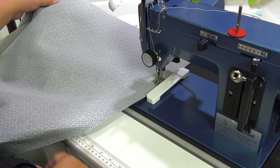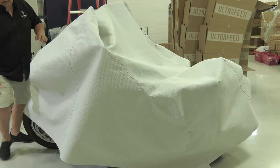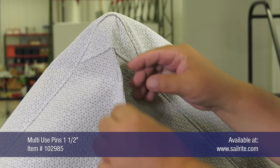Now it's time to test fit the cover and make more pleats if necessary. The cover has been sewn together — we'll take it to the motorcycle and fit it over to check. It definitely fits easily, which is good, but there's a lot of excess fabric especially on the right side of the motorcycle. On the left side we created a pleat while patterning, but it looks like we need to create a pleat on the right side as well.